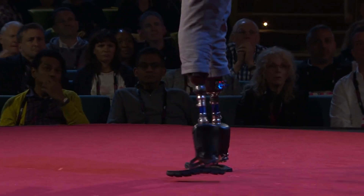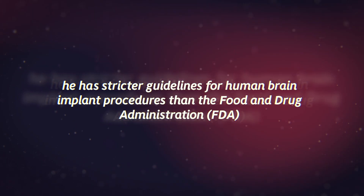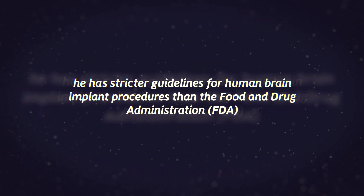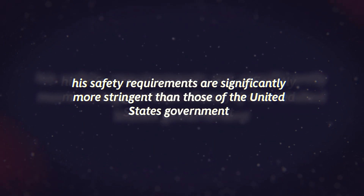Musk is now prepared to begin human Neuralink implantation, initially focusing on helping tetraplegics and quadriplegics who have suffered serious spinal cord injuries, allowing those unable to walk or use their arms to potentially regain mobility. Human brain chip implant experiments face an exceedingly high hurdle before being approved by the Food and Drug Administration, but that is not an issue for Musk. He has stated that he holds stricter guidelines for human brain implant procedures than the FDA, and that his safety requirements are significantly more stringent than those of the United States government.